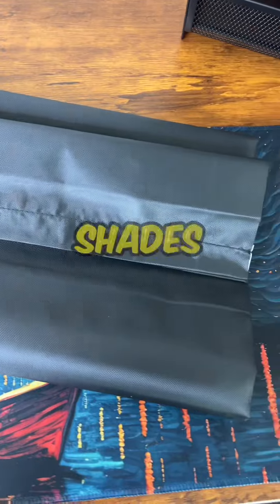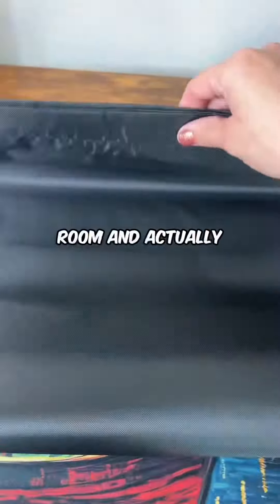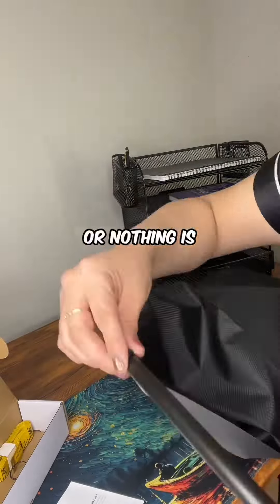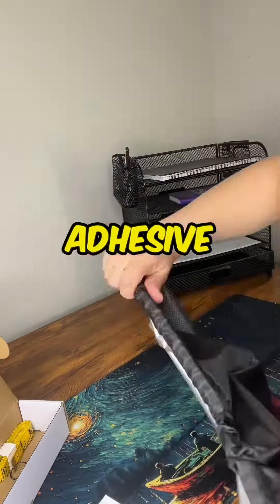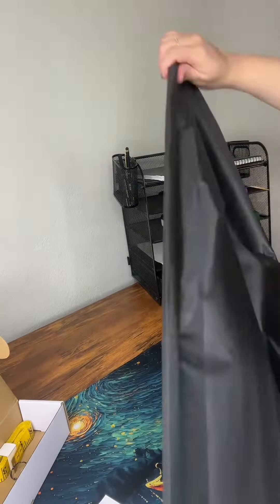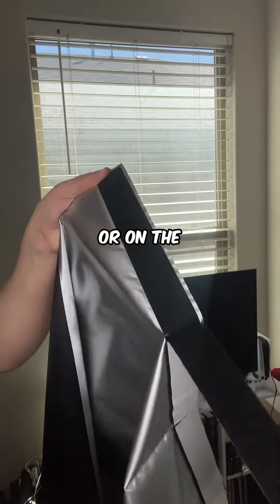The blackout shades have a silver coating in the back. This is to reduce the sunlight entering the room and actually prevent heat from coming in. No drills or nothing is required. This is a simple installation and it does come with the adhesive that goes behind the shades and simply installs on glass or on the window.